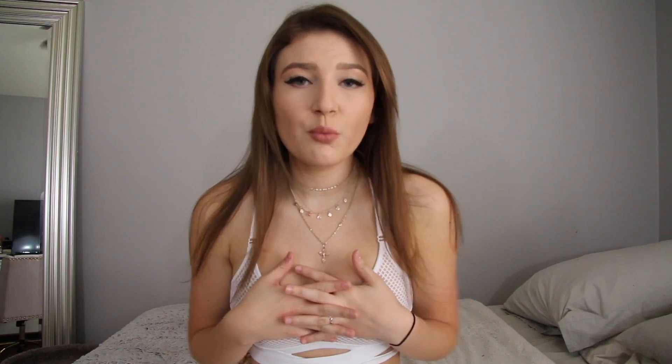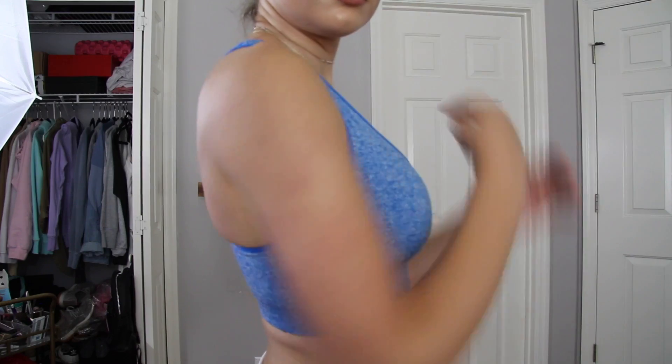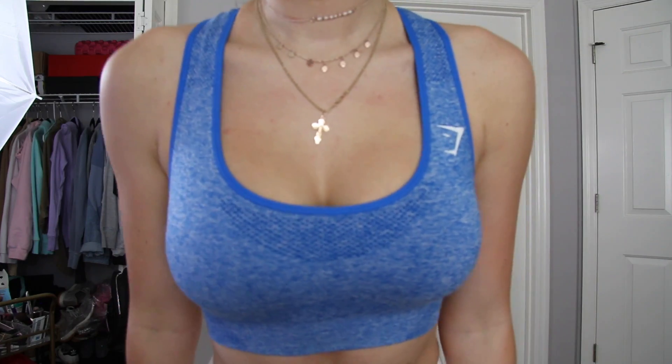I wear an extra small in the tops. With the sports bra in an extra small, it's kind of medium to full support; if I take out the cups, it's medium support. If I got a small, it would probably be light support, and that's not what I want. I want Fort Knox — I want it to batten down the hatches, you know what I'm saying?